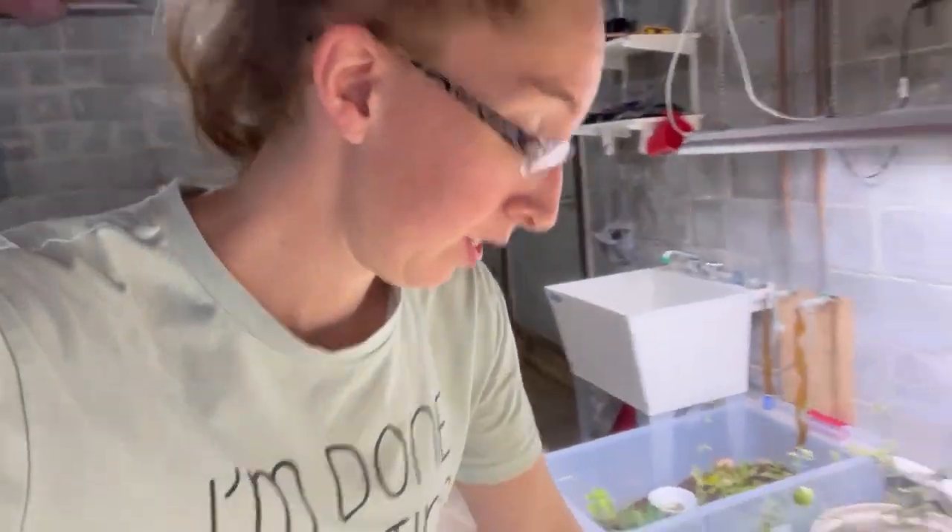Also, out of a strange series of events I was not expecting — our praying mantises hatched in the middle of the night. Now I'm kind of stressing out about what to do with them, because they were supposed to hatch like eight weeks from now when it's warm outside. They're going to die if I release them outside, so I've got to figure out what to do with them.